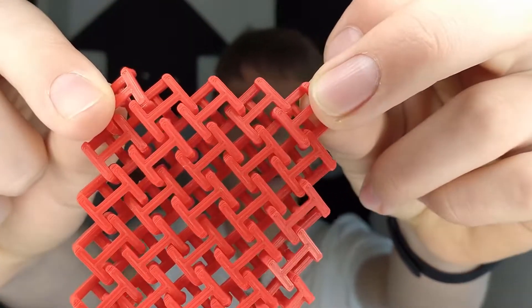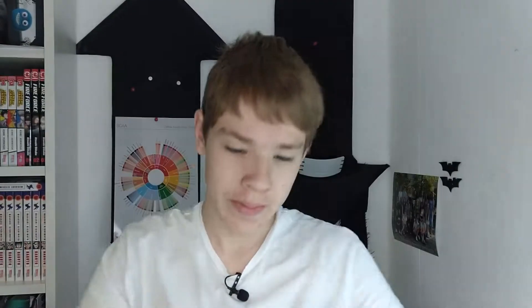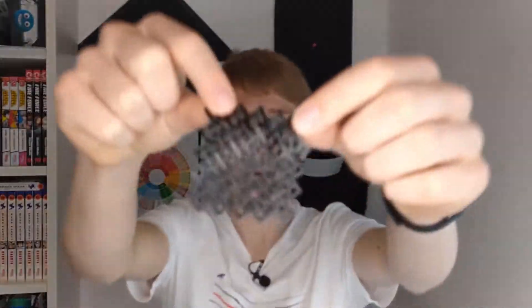The first method is the chainmail method. You may have already seen it on Thingiverse because it's very popular and it's not even difficult to print. That was the first try and it has virtually no stringing and it looks great. I also printed it in TPU which is also pretty cool. I don't think it has huge potential for clothing or fabric in general or for the 3D printed shoe, but for accessories and stuff like that it would be really cool.